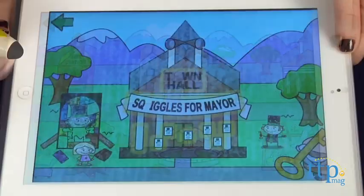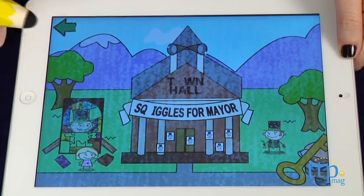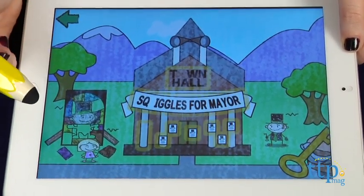You'll also set up a profile by typing your name in an empty profile slot on the screen. You can create up to three profiles within the app, so multiple kids within your family can use it.